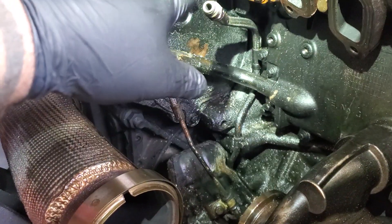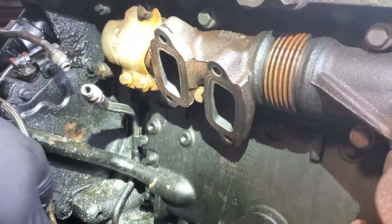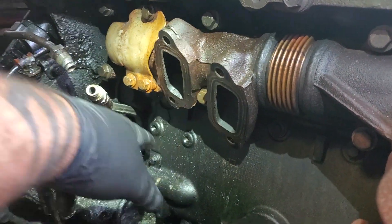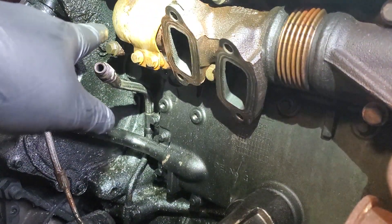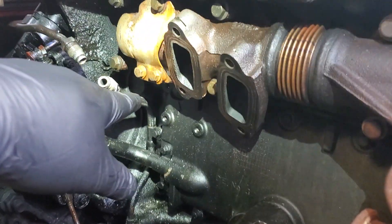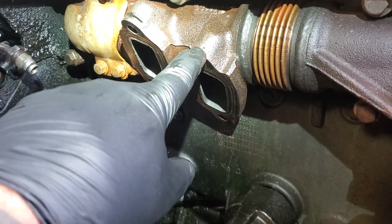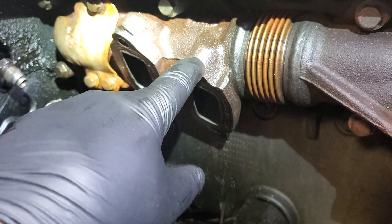The most important thing — the biggest pain in the ass that always happens with these EGR valve replacements on these motors — are the four bolts that hold the EGR valve onto the manifold itself. Now this manifold is about $700, so I suggest you try to get these bolts out and not break them off. They're pretty notorious. I'll start off with trying to drill a hole into the thread bosses of the mounting bolts themselves and get PB blast down in there.